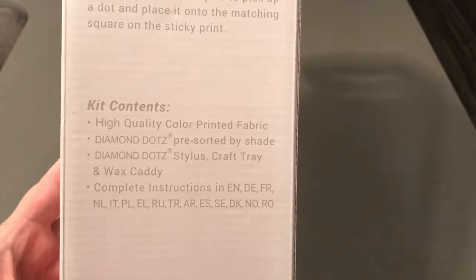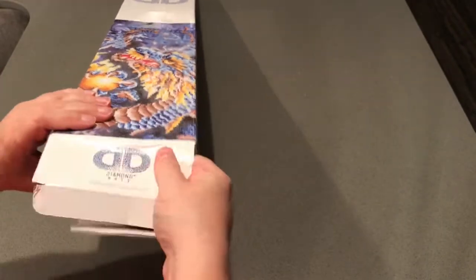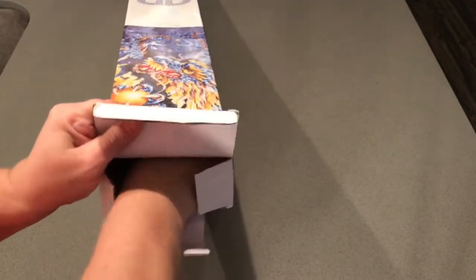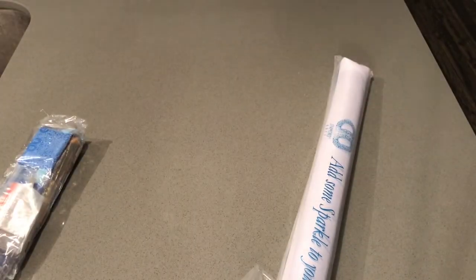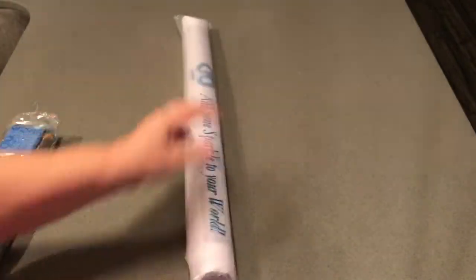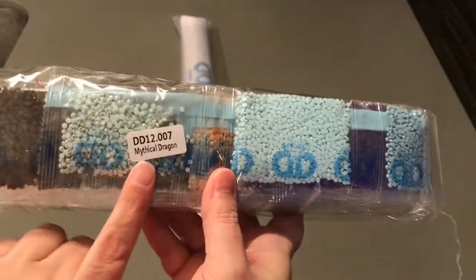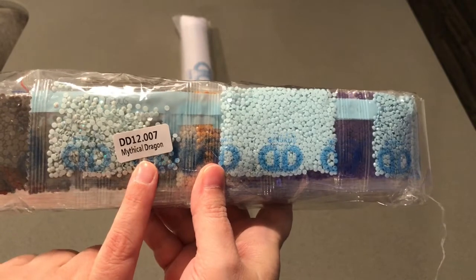So let's dig into it and see what we got. All right, we've got our canvas — 'Add some sparkle to your world, Gold.' We've got our diamonds with the matching part number, Mythical Dragon. We'll take a look at those in just a moment.